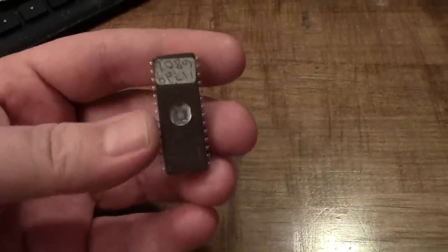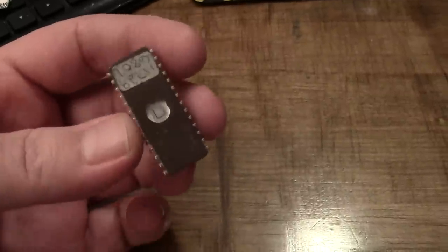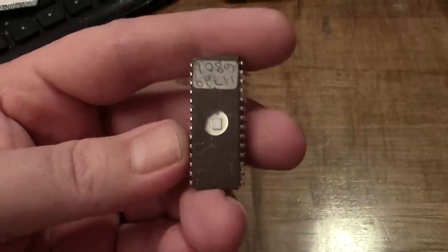What's up y'all? Pete's here. What you're looking at is an EEPROM from 1983. You're like, yeah, but we've seen these before. Well, this is what I'm showing it to you for this time.